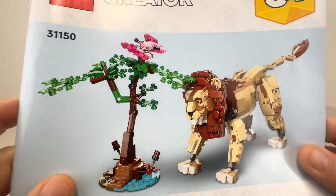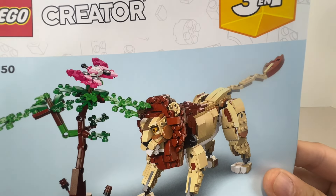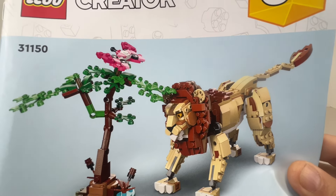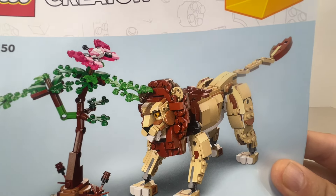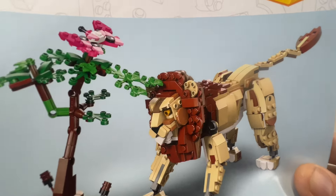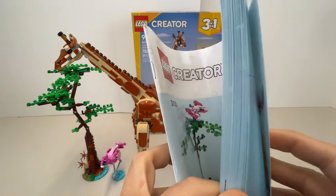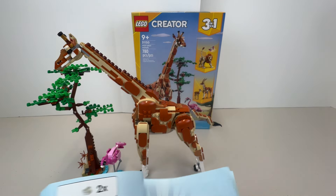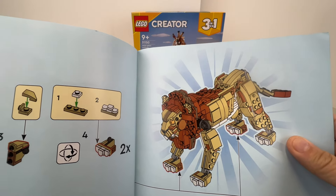The lion has a very posable tail and the leg and arm joints are quite posable as well. There are no knee joints for the legs, but you can move the ankle areas and the main leg joints. The head looks like it should be posable and can swivel around. The mouth doesn't open either. When I look at the lion, I just don't feel it's as nice a build as the giraffe — that's my opinion.